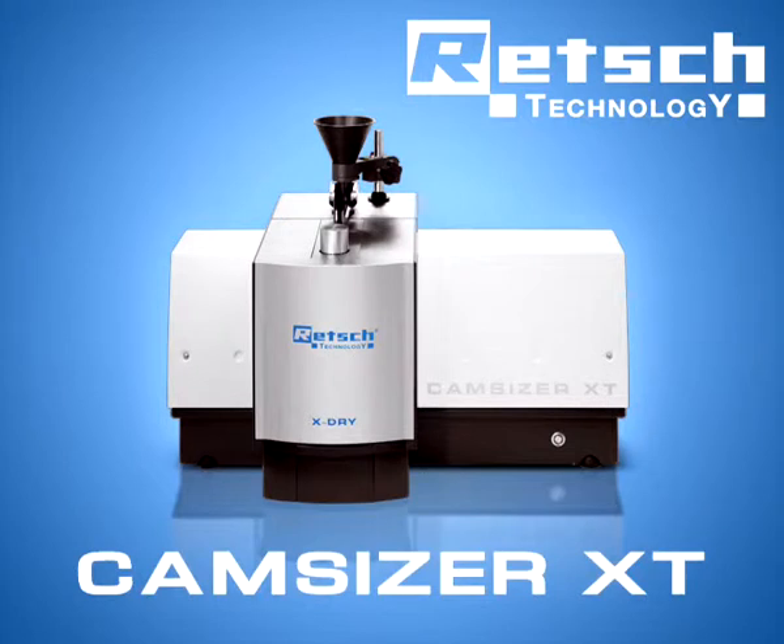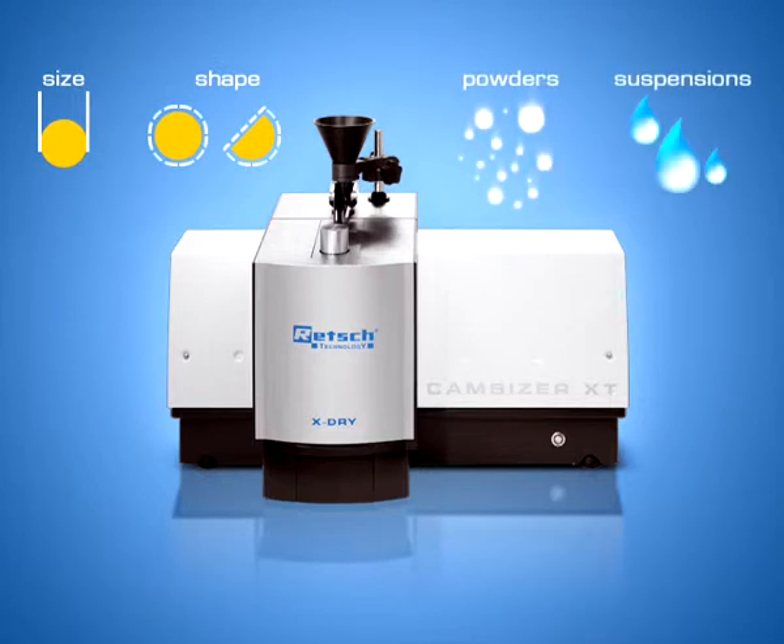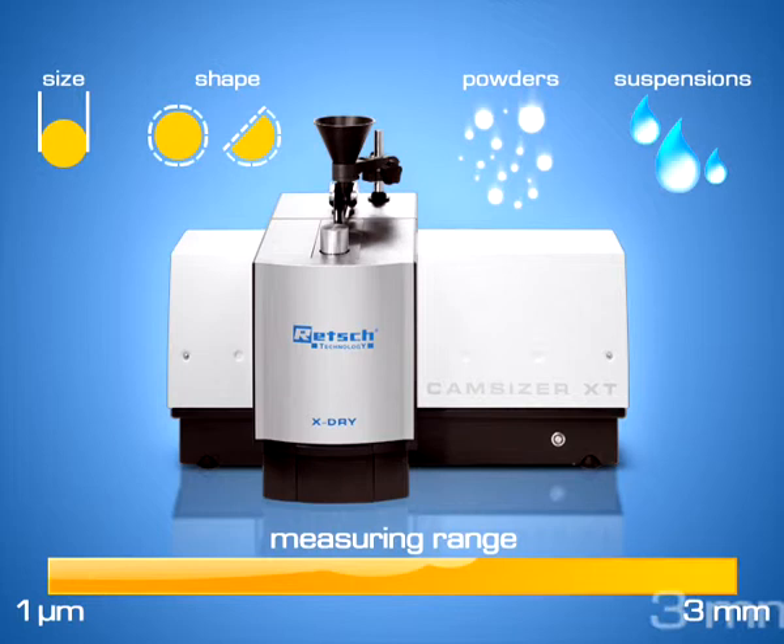The CamSizer XT is a particle analyzer which determines the particle size and particle shape of powders and suspensions. The measuring range reaches from 1 micron to 3 millimeters.